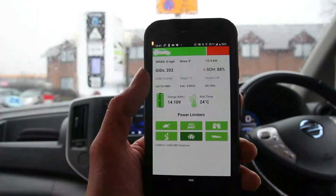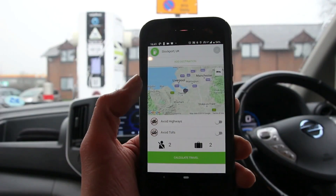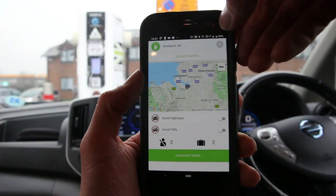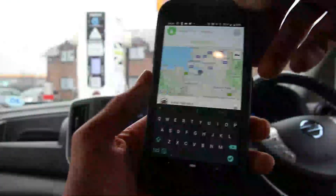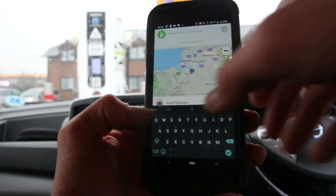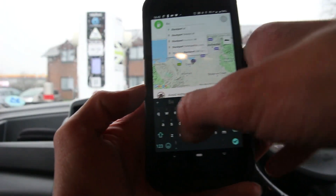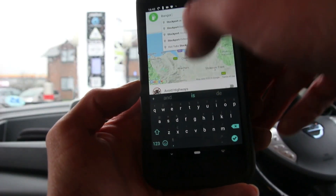It's also telling us our charging rate, which is currently 10 kW. We're currently here at Chester Services and we're going to be going along the notoriously hilly A55 over to Bangor in North Wales.